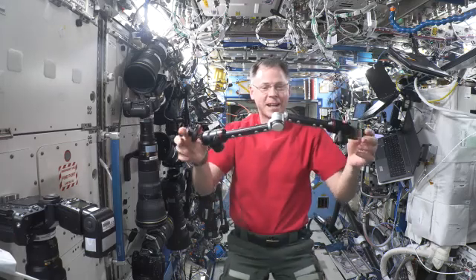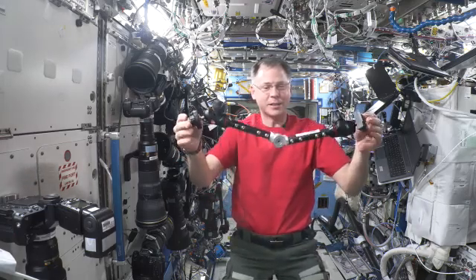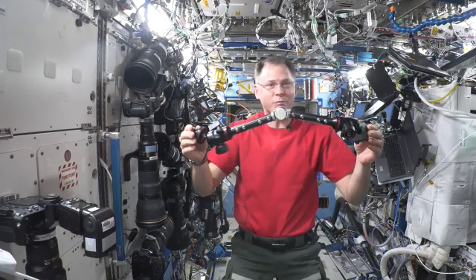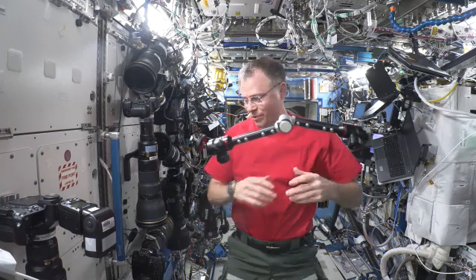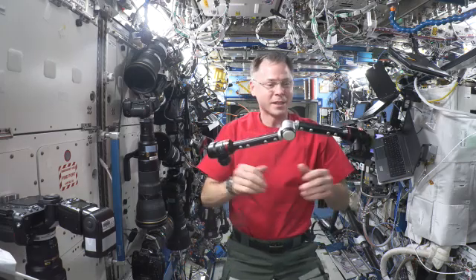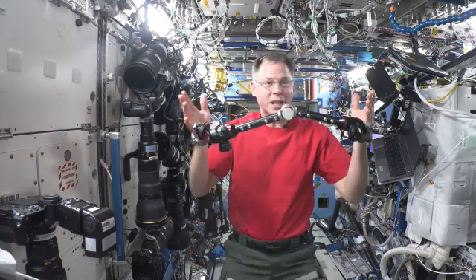You guys designed this. You figured out what we needed to replace our aging and broken down multi-use brackets that we've been trying to continue to keep working, but we need a replacement. And you guys have given us one.